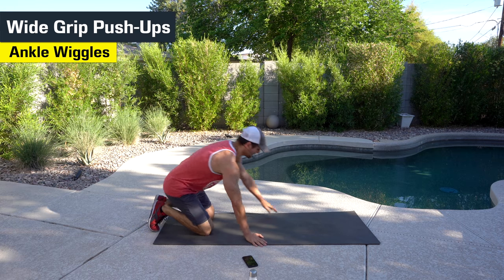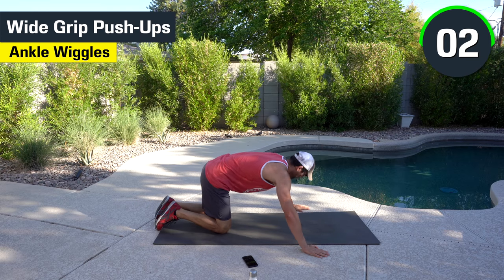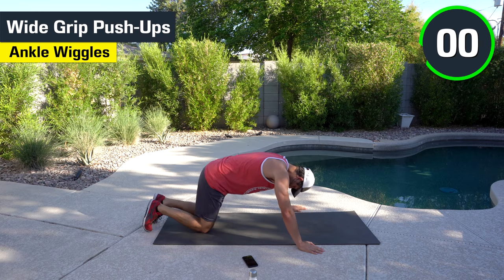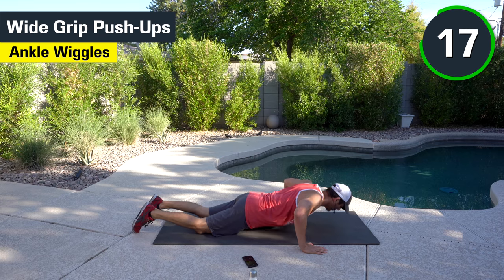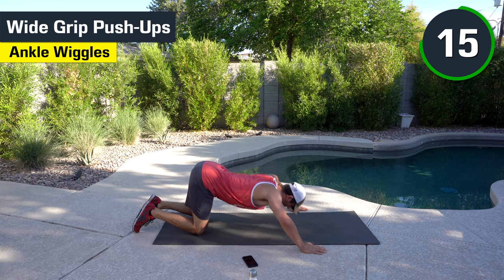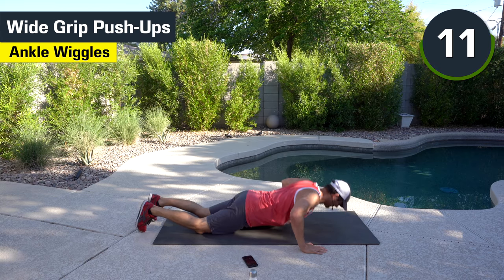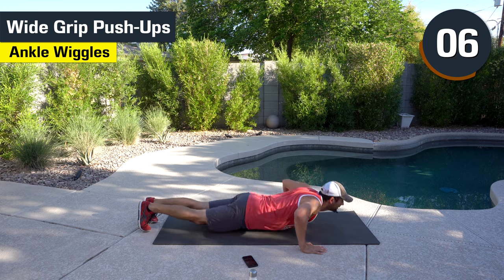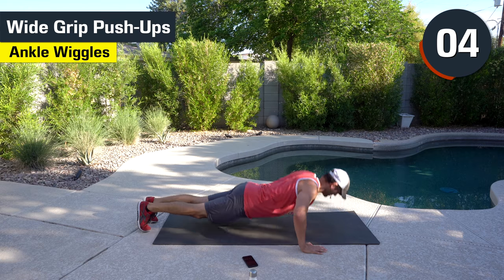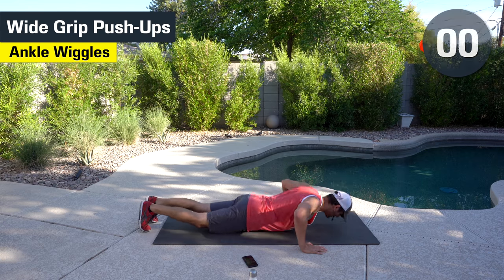Wide grip push-ups again. I'll start out on knees first, and then we'll work our way into it. On your knees, bring your hips with you. What I don't want to see is your butt staying behind — it's got to come with you. Good. Finish. Done.